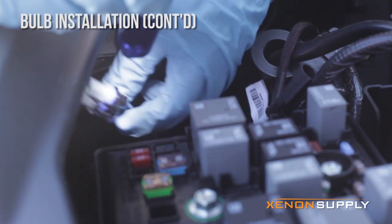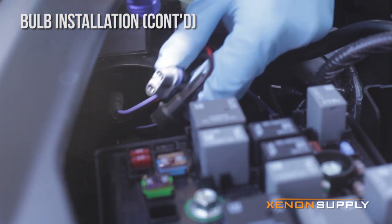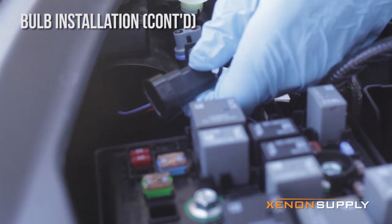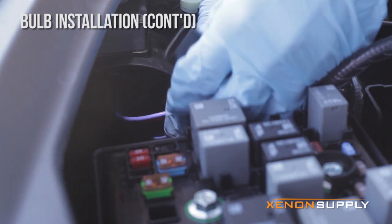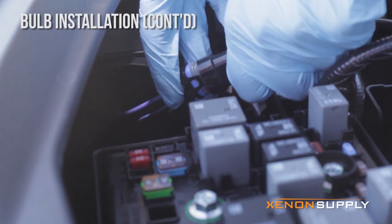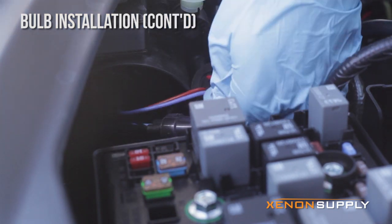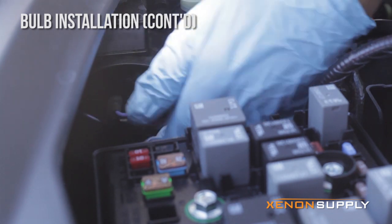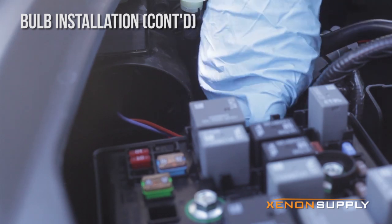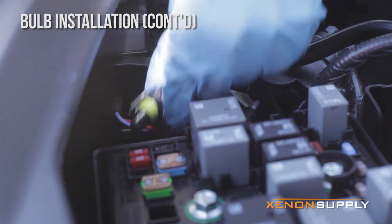Now next we're going to connect the plugs together. That's going to power our ballast. And these two wires are going to power our bulbs from the ballast — that's the ballast power wire.